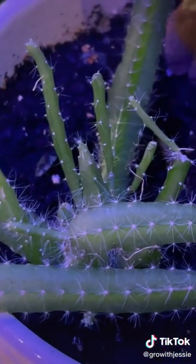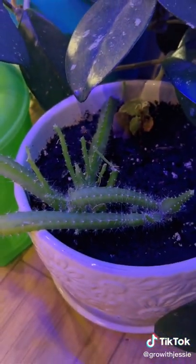Now we've got growth coming out of all corners, but if they shrink, you probably need more light. It's all trial and error.